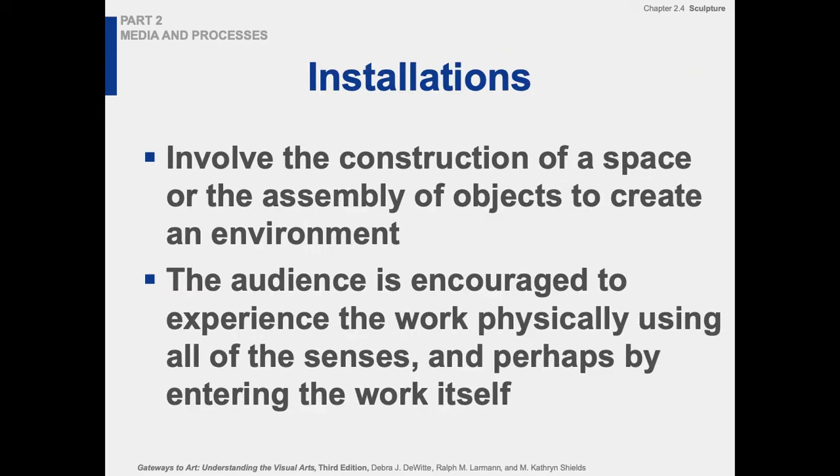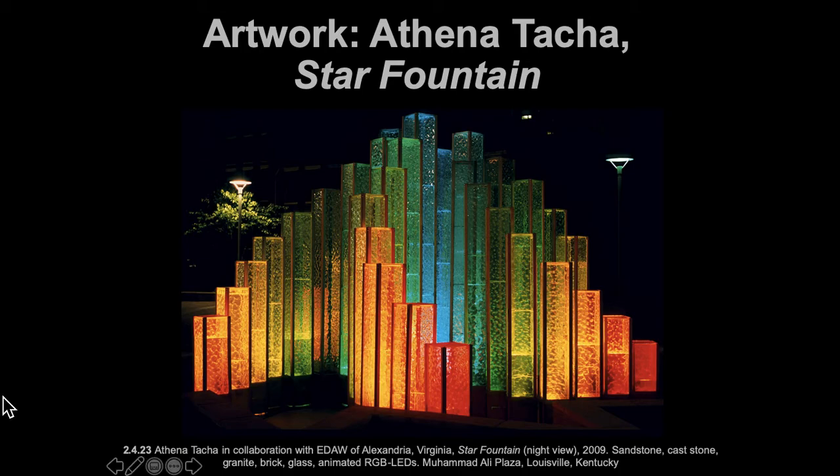Installation work is similar to earthworks in the sense that works are very large and you get inside them and interact with them physically. This particular piece covers two categories — it's both an installation and a light piece. You're walking around it and interacting with it. It's quite tall, and the experience of being near it and interacting with the light is central to the work.